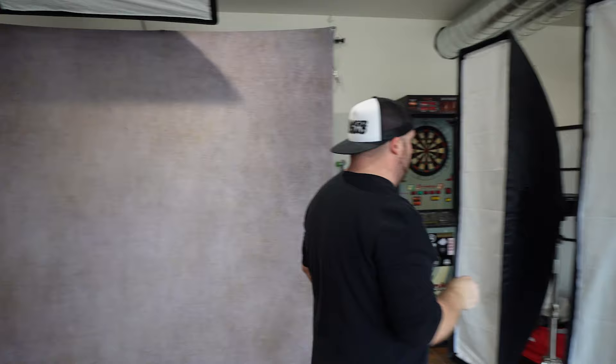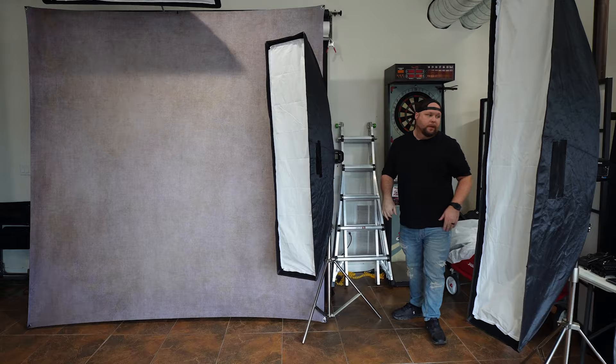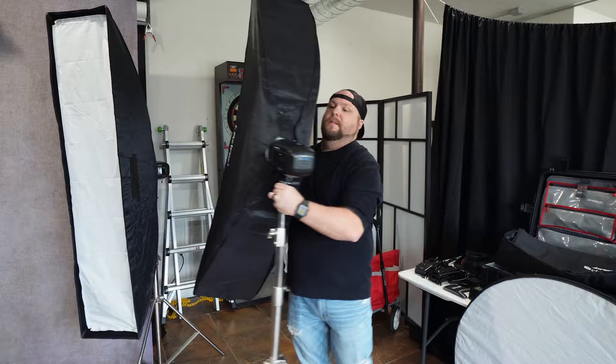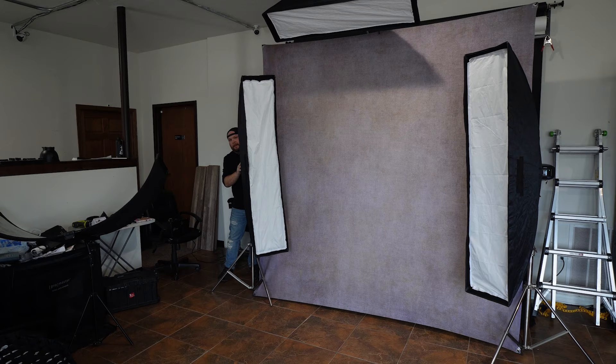So now we got the 1x4 set up where it needs to be up top. Our subject is going to be right about here. Basically what that light is going to do is just kind of hit the top of his head and light up the top of the helmet just a little bit. Now we can take our 1x5s and put those here. The cool thing about this is, once you get the backdrop and the hair light set up, it doesn't take anything to get these strip boxes set up. I would like to ideally have grids on these, but I can't find one of my grids, so we're going to hope it just works without them.